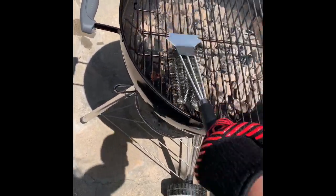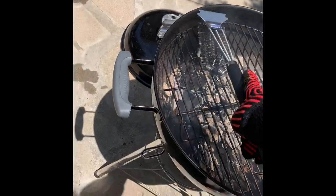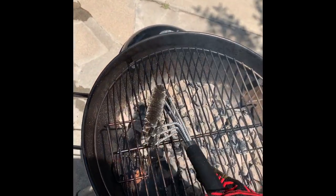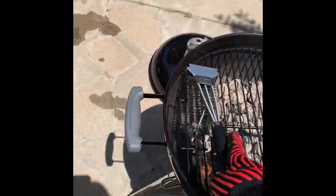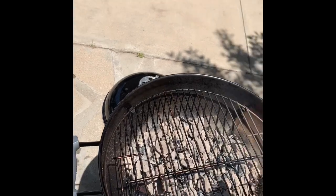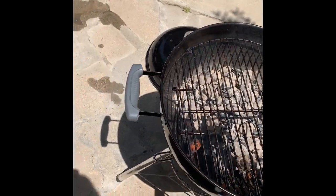Now might as well get the grill cleaned off a bit while it's nice and hot — much easier to clean a grill that's hot versus one that's not, from what I'm gathering. Yeah, it's been an adventure for sure, but that's how you smoke some chicken with coals and hickory wood chips — not too bad.